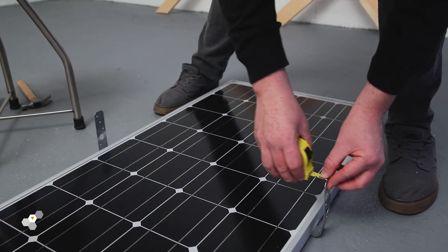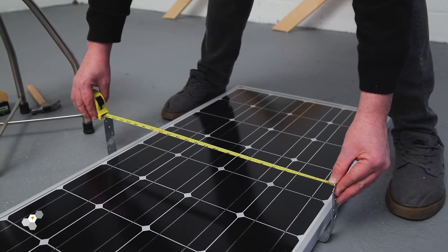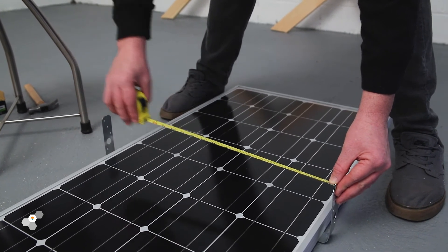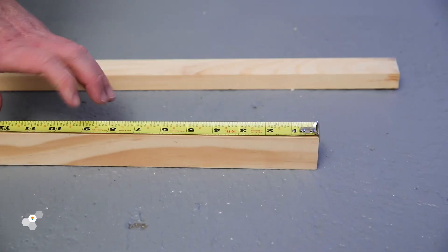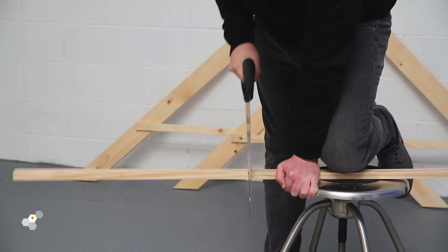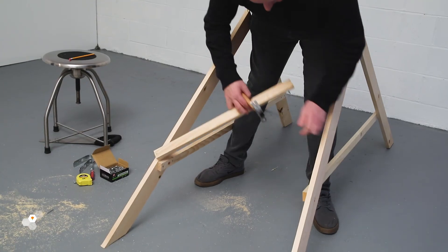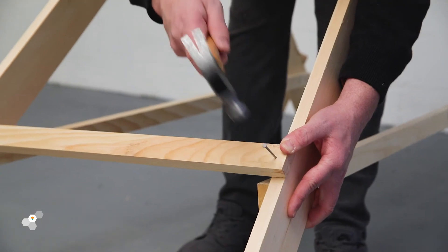With your brackets already attached to your solar panel, take a measurement of the outside edges of each bracket to gauge the width. Using this measurement, you'll be able to determine the distance between the two A-frames while standing to support the solar panel. With this measurement, we can now cut our remaining lengths of timber for crossbars and support. Fix them approximately halfway down the A-frame with nails or twine, as you can see here. Apply to both ends.